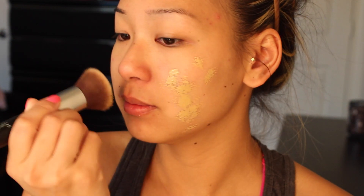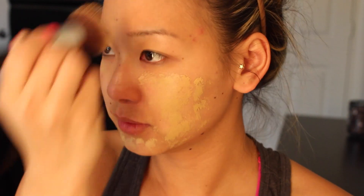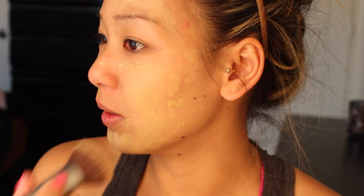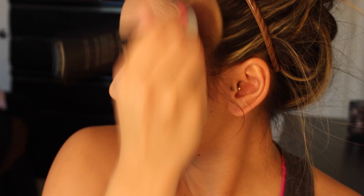My skin's already messed up so if it breaks out, whatever. I'm going to pat this into my skin — it really has no smell, which is cool. The color is kind of light at first but let me buff this out. So far it blends really really smoothly — you want to work it up into your hairlines.